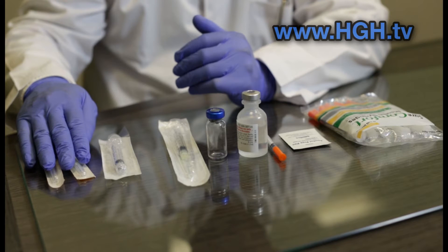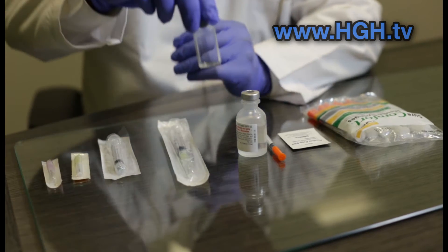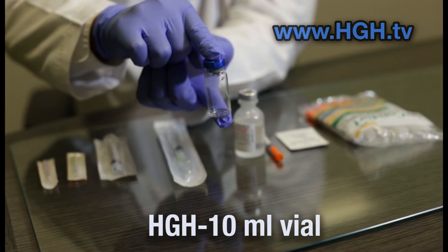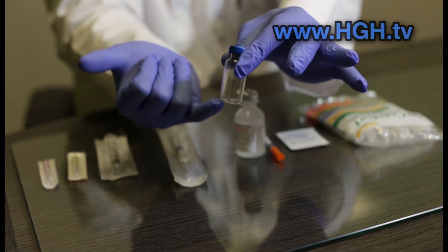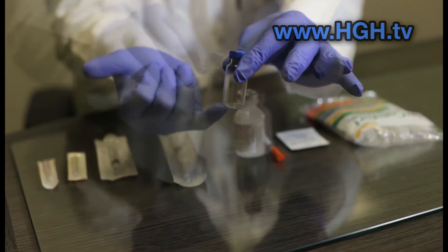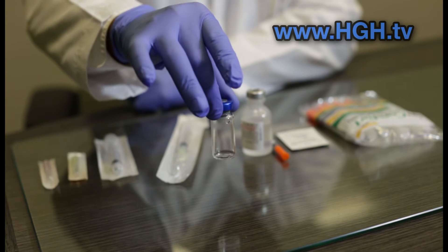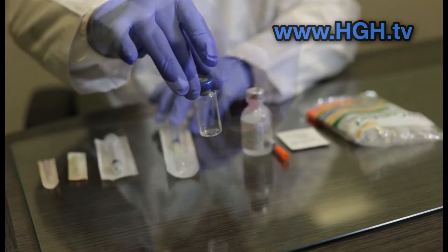Now let's talk about getting started. Here you have a typical 10 ml vial that can hold the medication in its powdered form. When you first receive it, the substance will appear usually as either a solid tablet form that settles at the bottom or as a loose powder. You'll notice there is no label on this vial — we've opted not to advertise any particular brand of hormones or any specific pharmacy today.